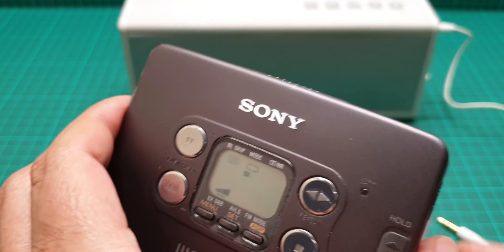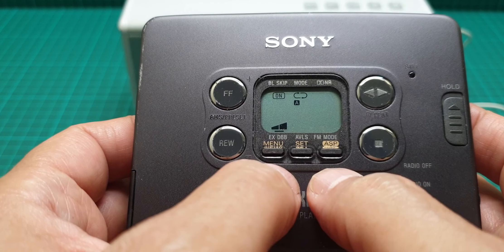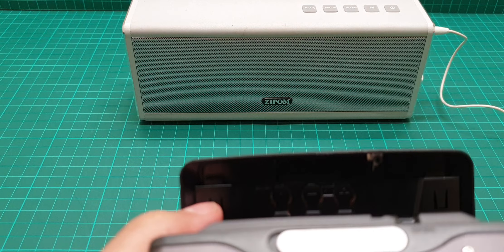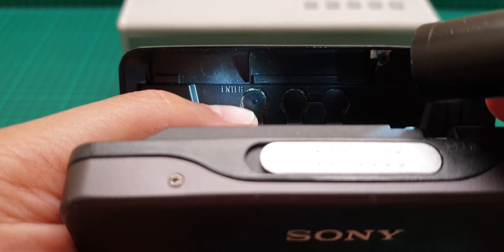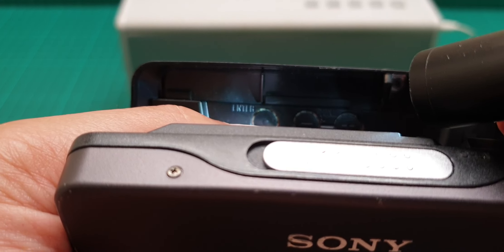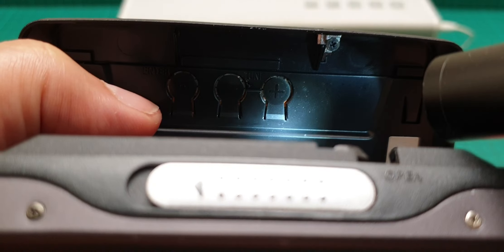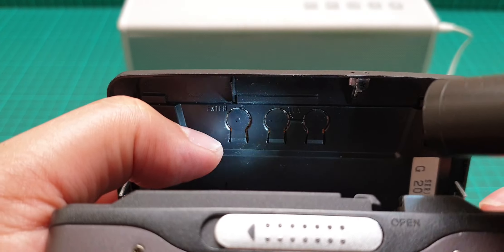As you may have noticed, there are no individual buttons to tune the radio up and down on the main face. So where are they? They are situated here on the side. For memory storage, if you want to store a station, you just press this one, and with these two you go in increments up and down on the FM and AM scale.